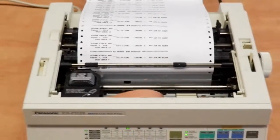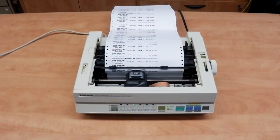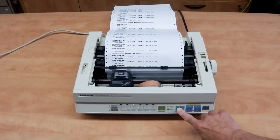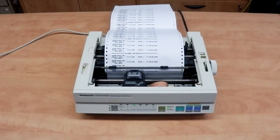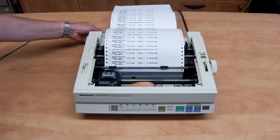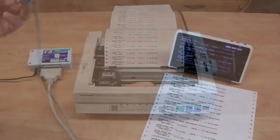Sometimes dot matrix printers are stranded on legacy machines, measuring instruments, alarm systems, or DOS-based equipment. If you're looking to record the data electronically without printing hard copy, then please consider our TextStreamer interface for Android devices.